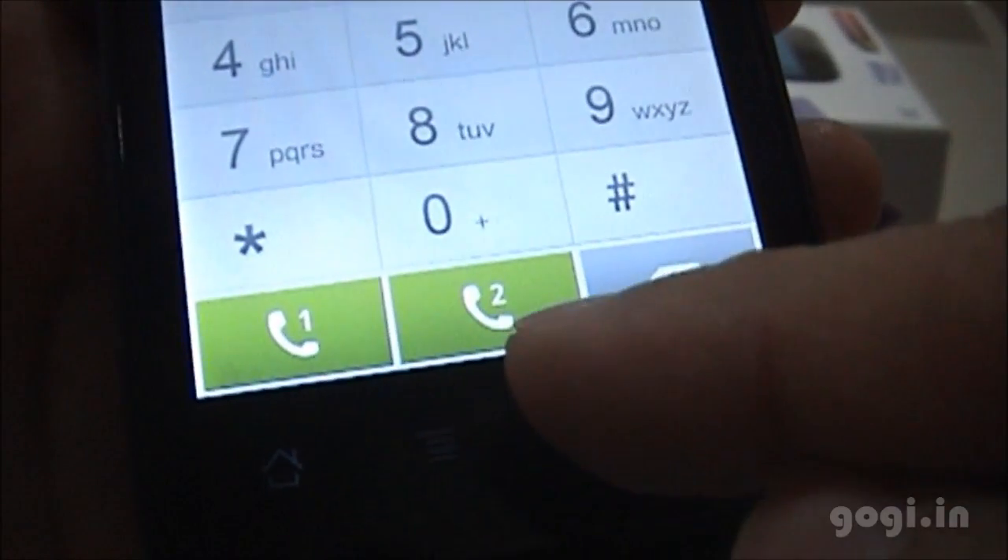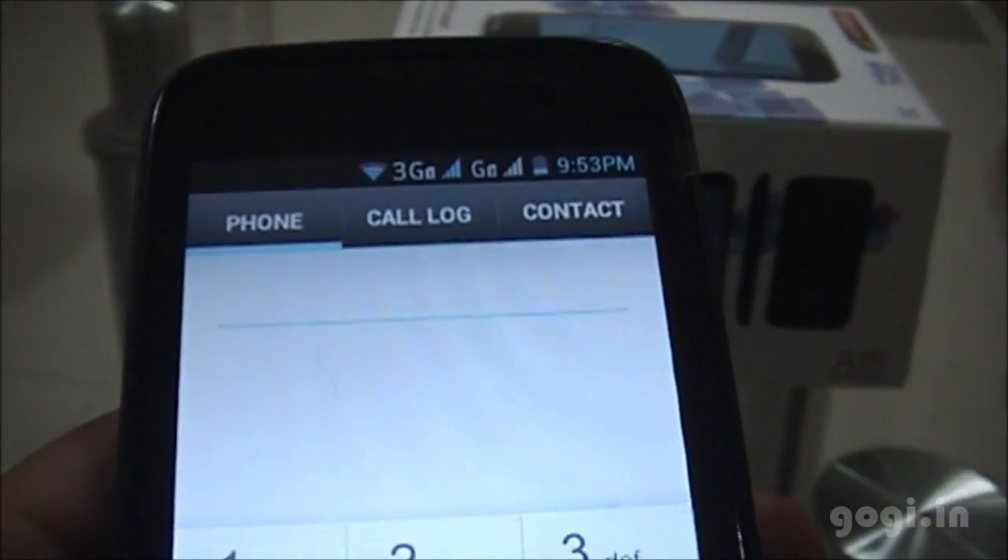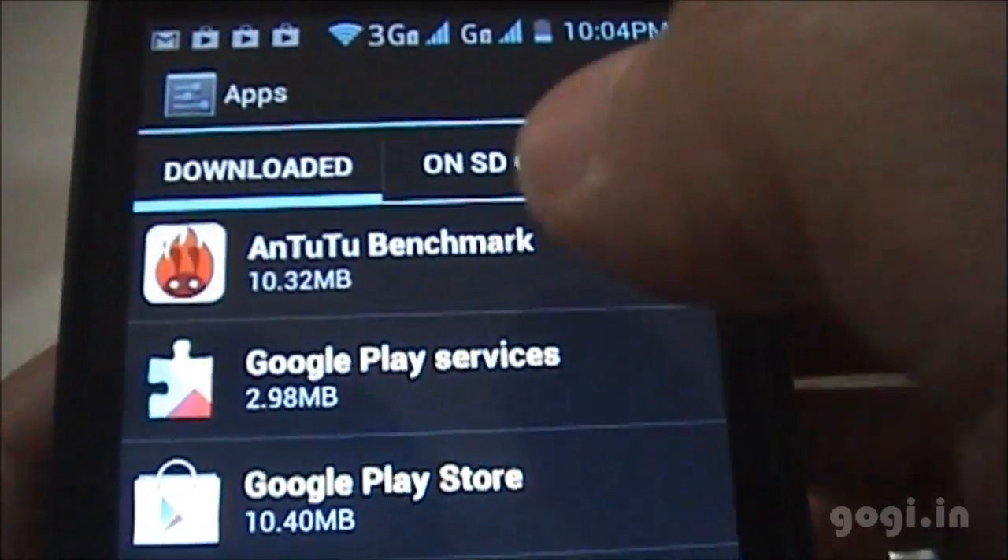This is the phone dialer. As you can see, you can directly dial from either SIM 1 or SIM 2. There is no video call option because there is no front camera.